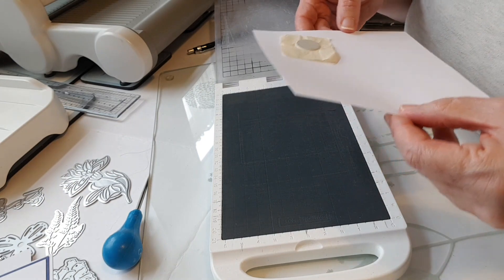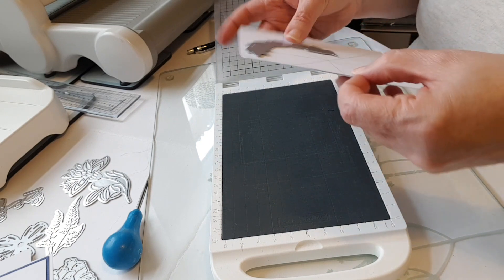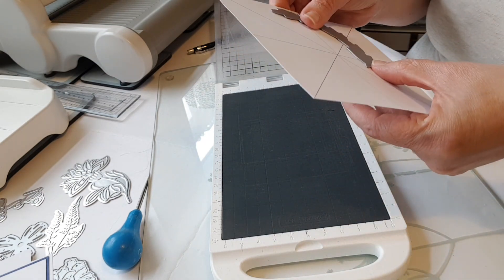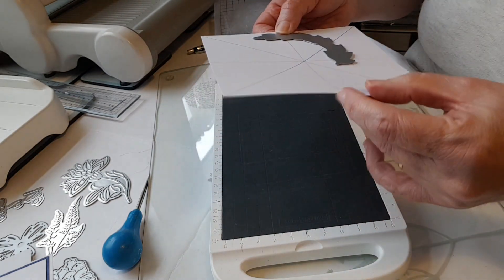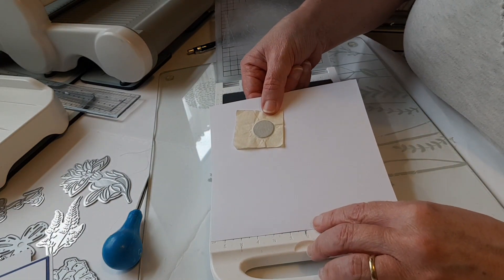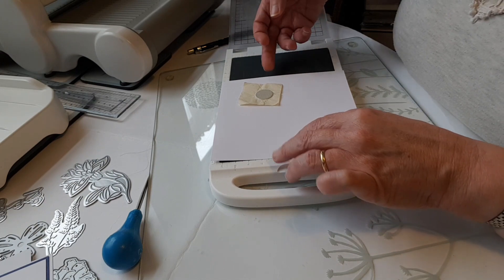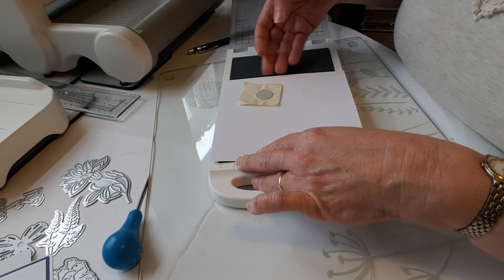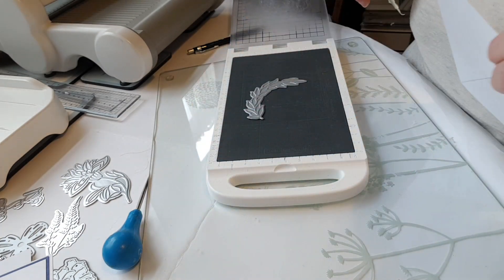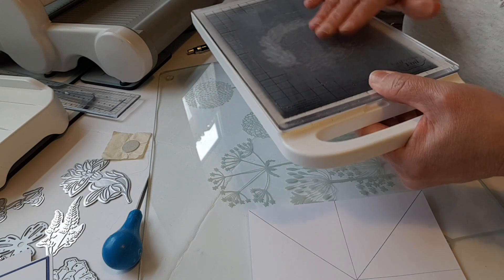I've got my notch at the bottom so when I turn my card over I can still see my little notch and line that up with my mark. I've got my little notch at the bottom of the card lined up with the pencil mark on the plastic edge. I'm going to hold my hot foil stamp down through my card and then lift my card off, then leave my hot foil stamp on the platform to warm up and plug it back into the base.